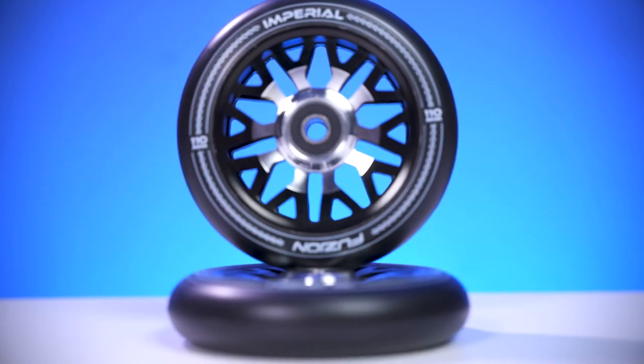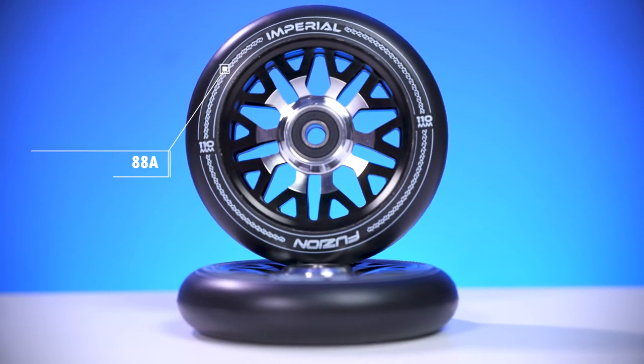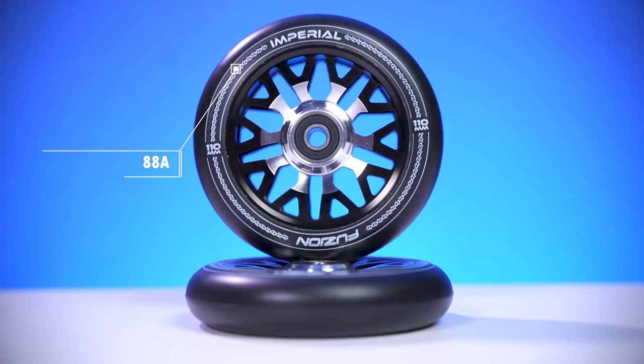This wheel is 110mm by 24mm wide, which makes it compatible with any fork or deck out there on the market. It also comes pre-installed with ABEC 9 bearings, and it also features an 88A durometer, which means the urethane is on the harder side.